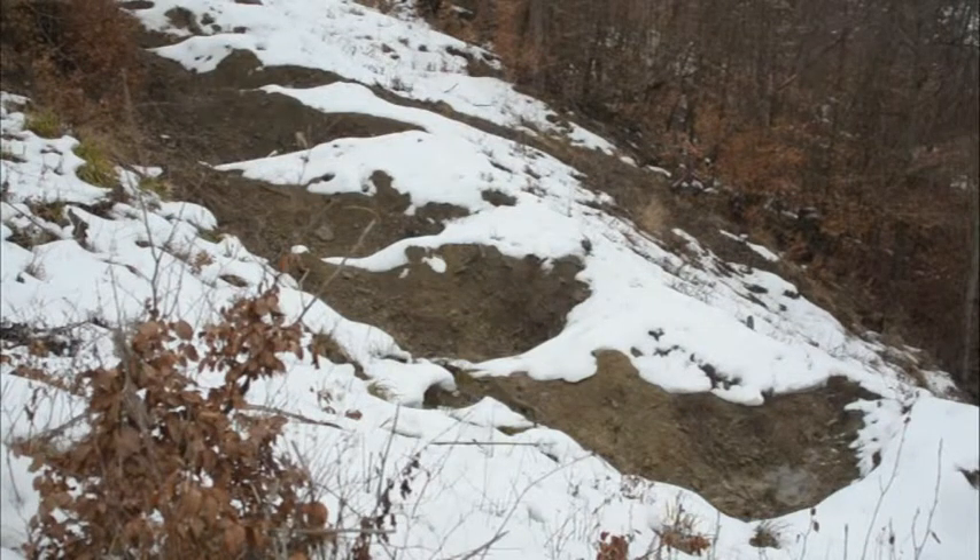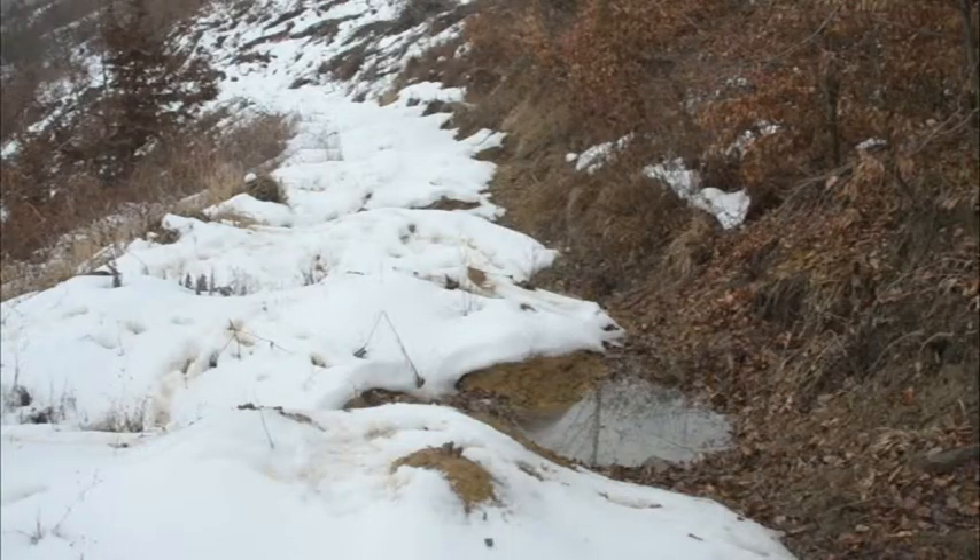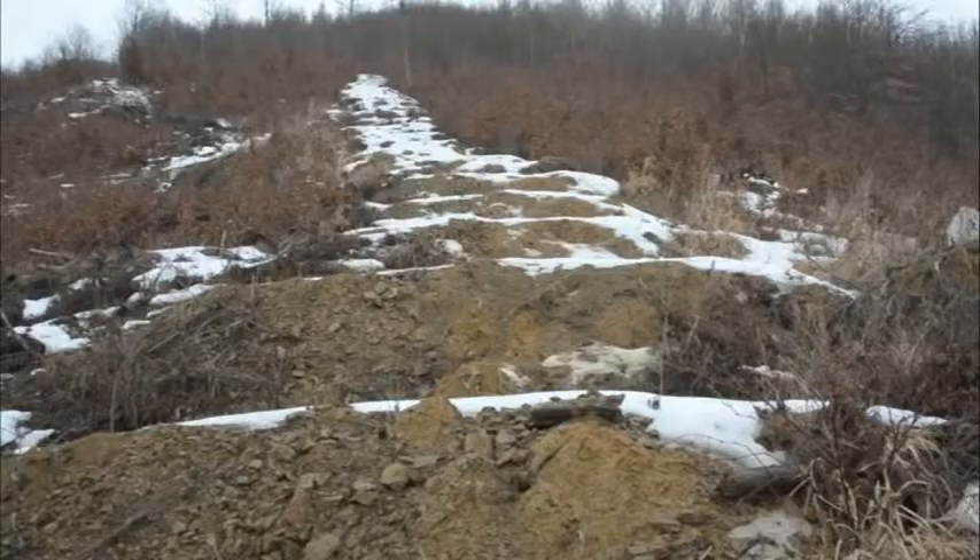When I returned in spring 2013 to observe the decompacted soil, I found water in 15% of the pits at most. In the other pits, the soil took in the water immediately, much like an intact forest soil.